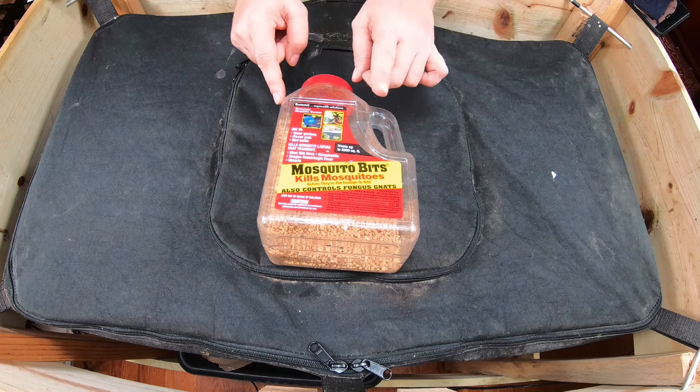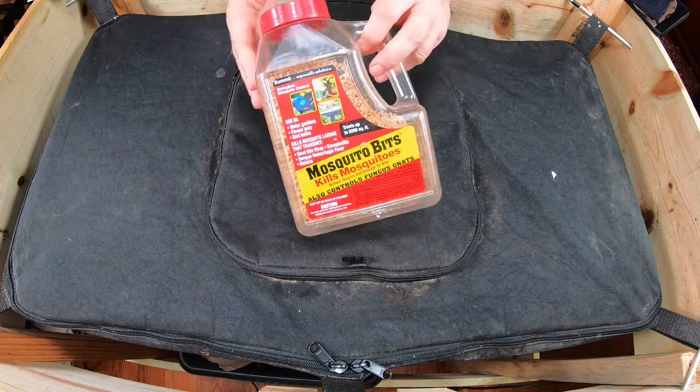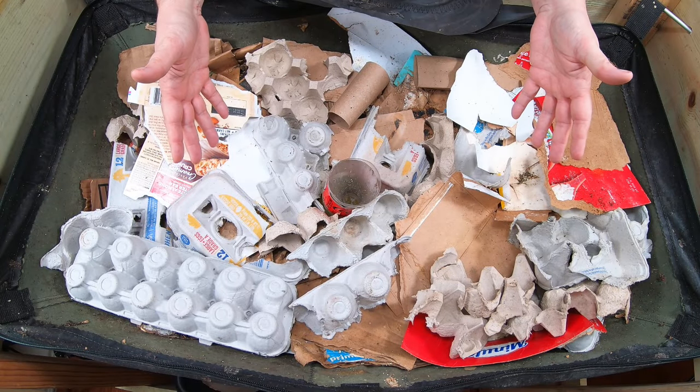Let's take a look at the African nightcrawlers in the Vermi Bag Little Mammoth, and then we are going to feed them up. I'll show you what I'm going to do to include this stuff.